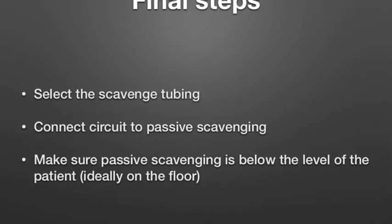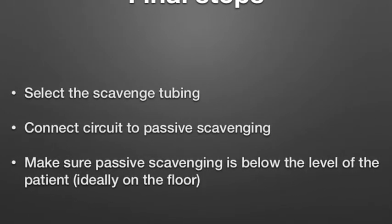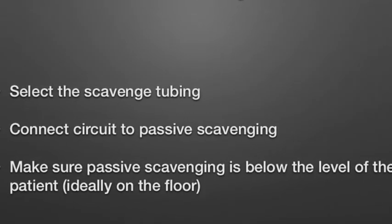Don't forget your final steps. Select the scavenging chiering, connect the circuit to the passive scavenging, and make sure passive scavenging is below the level of the patient — ideally on the floor.